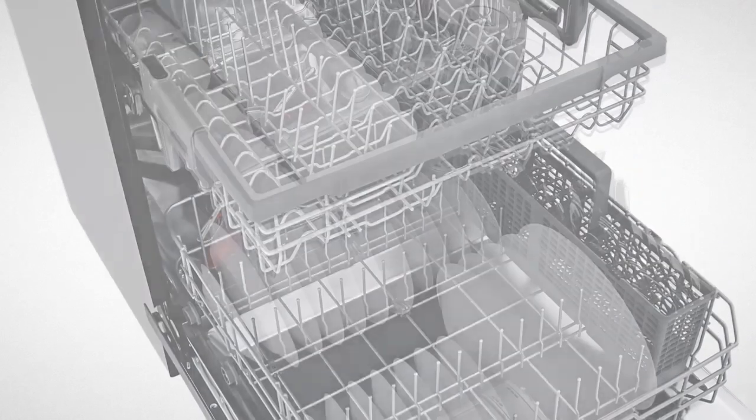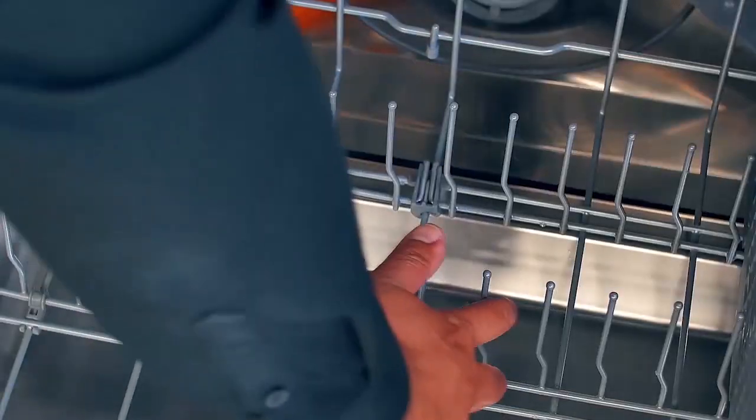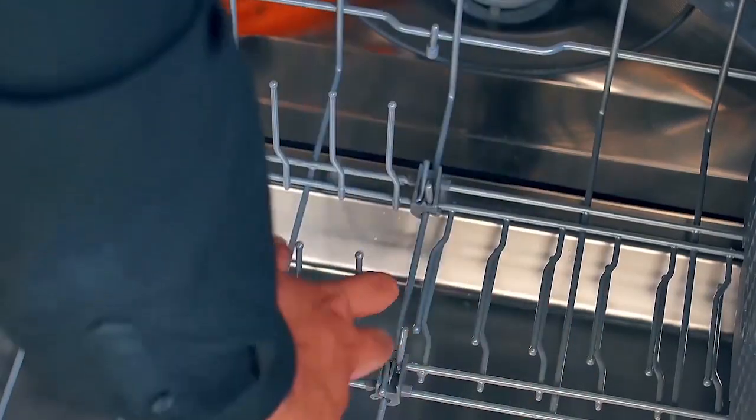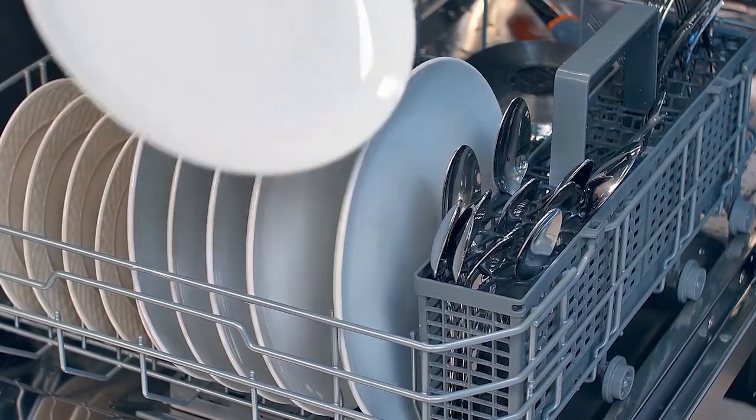For effective washing performance, always load your dishwasher properly and make sure to do the following before loading. The racks have adjustable tines that can fold up or down to fit various sized dishes, which can help configure the rack for your load type.